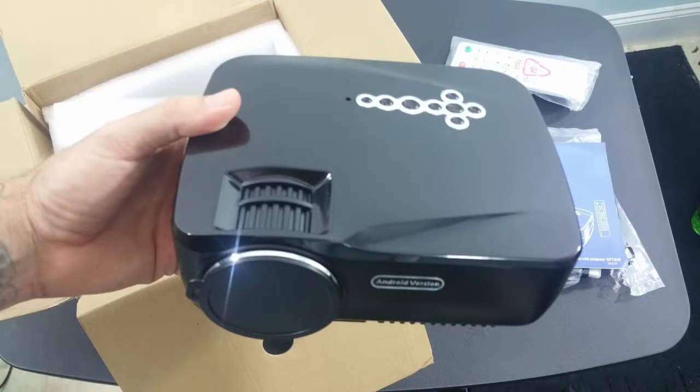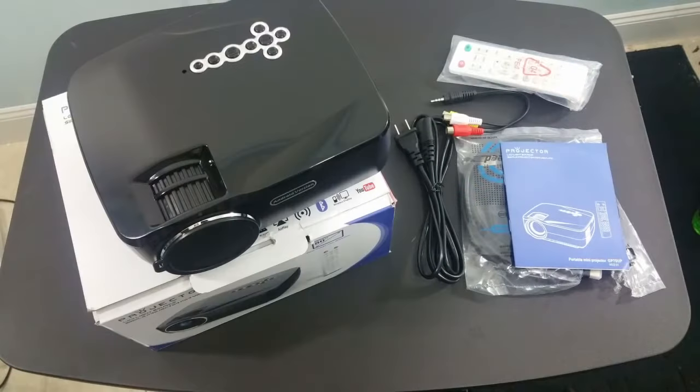Here's the projector — very nice, very sleek looking. I'm going to look at that up close in a second, but basically that's everything that comes in the box, so let's go ahead and see what this projector is all about.